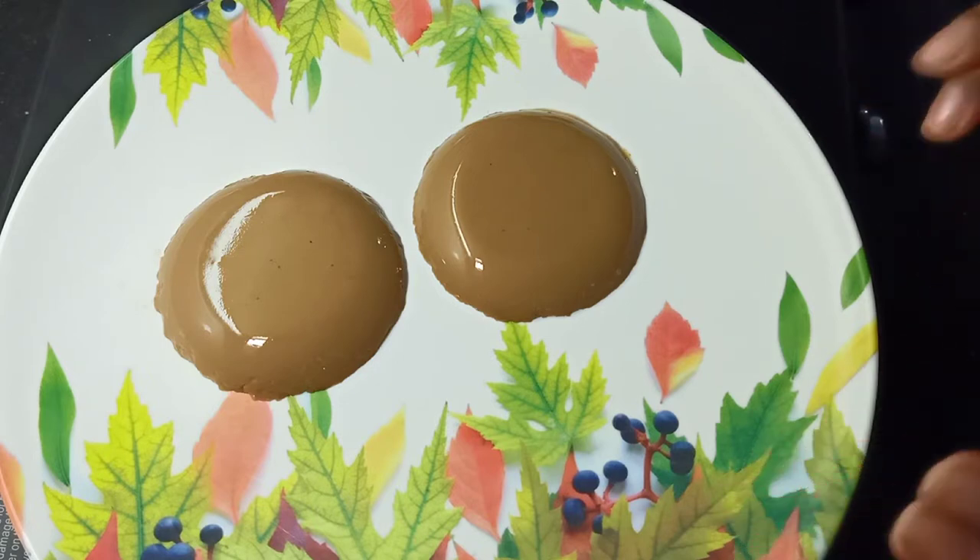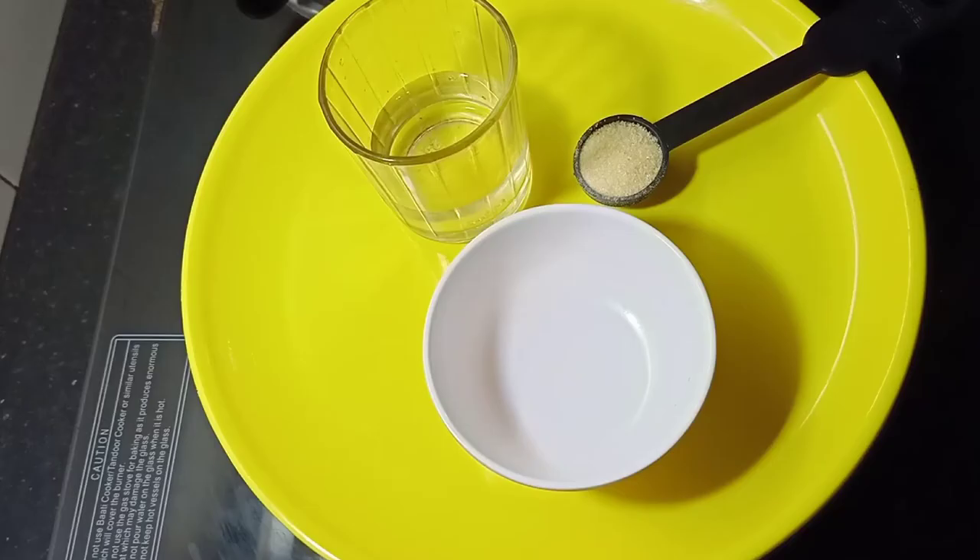If you like this recipe, you will be able to make a coffee pudding. It is my favorite coffee. This is a very good recipe.